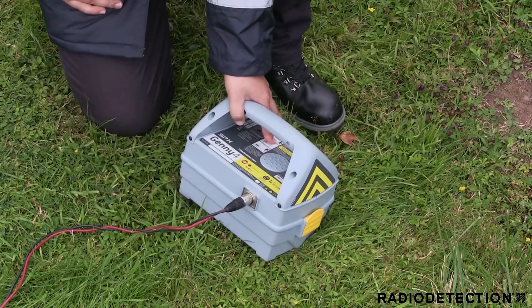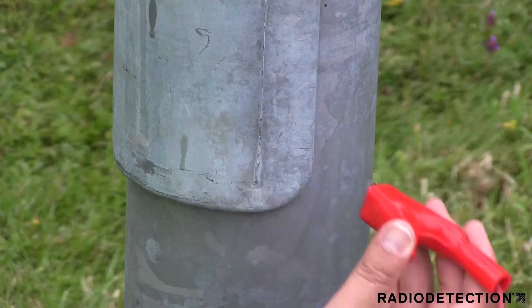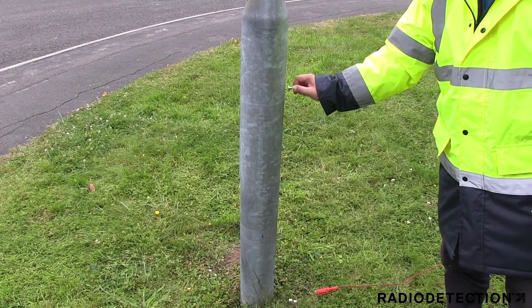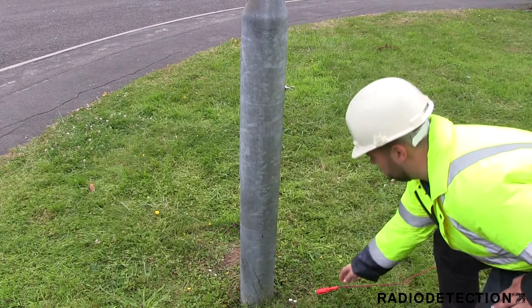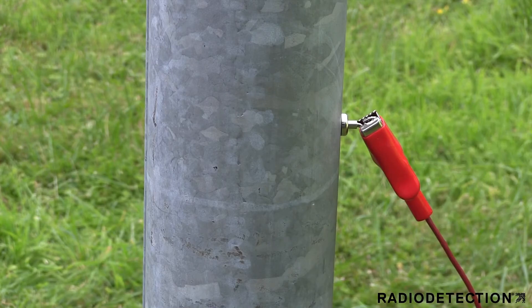For your own safety, do not turn on the Jenny until you're ready to apply the signal. The direct connection lead's red clip can be attached to a metal conductor such as a street light. If you cannot clip directly to the street light, use the magnet accessory in an area where metal is visible. This will help the Jenny signal couple to the street light.